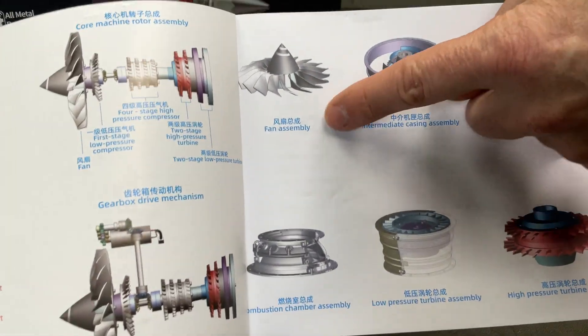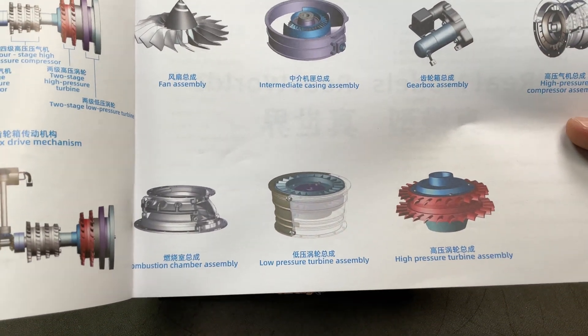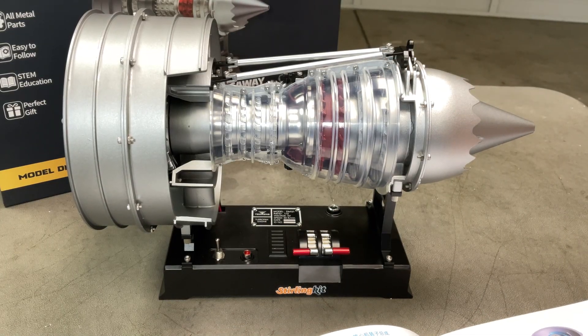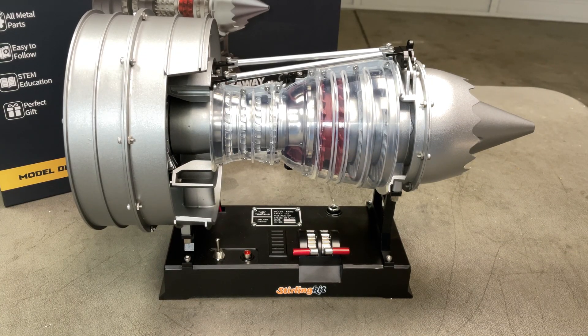It shows how to put everything together and it's really easy — it's all broken into different assemblies. You've got fan assembly, intermediate casing assembly, gearbox assembly. It's really good and the majority of these parts are all metal, cast aluminium. It's pretty intensive and they do weigh a fair bit.